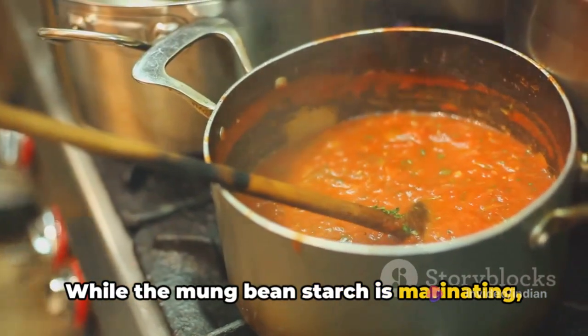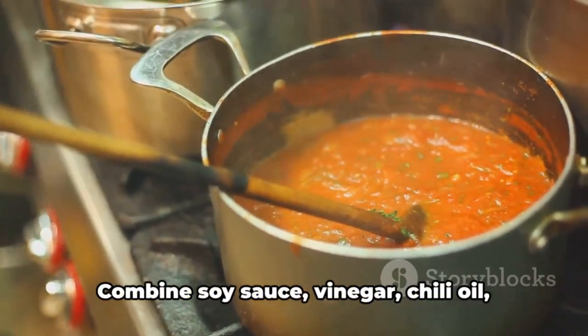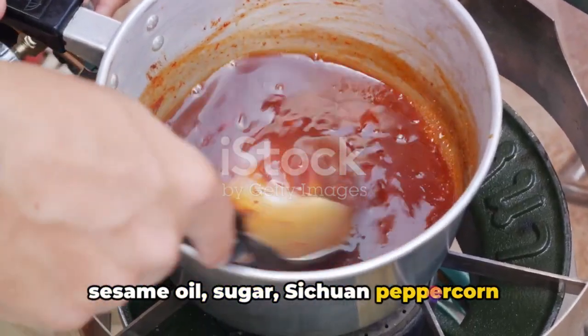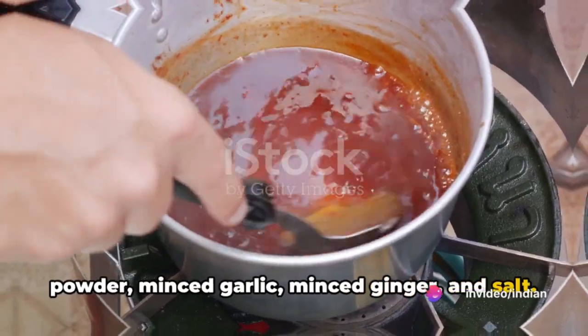While the mung bean starch is marinating, prepare the optional sauce. Combine soy sauce, vinegar, chili oil, sesame oil, sugar, Sichuan peppercorn powder, minced garlic, minced ginger, and salt.